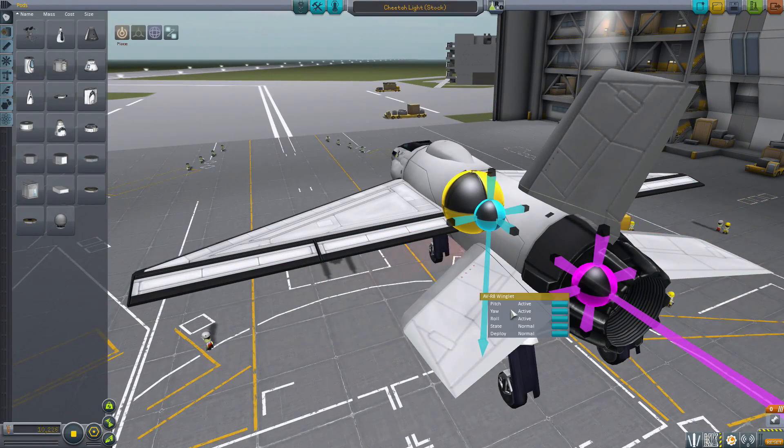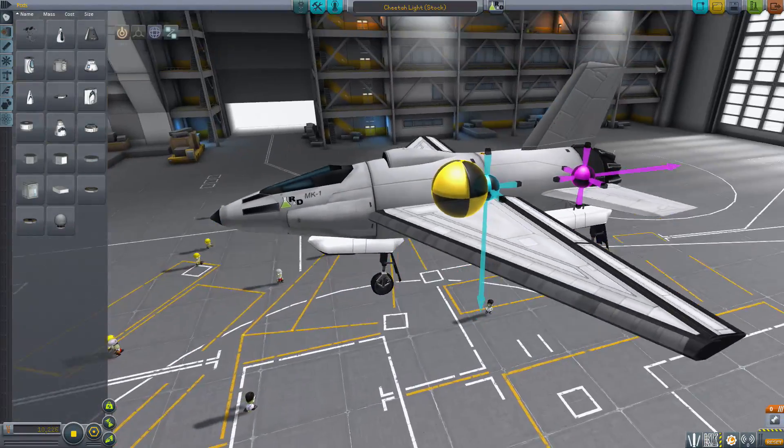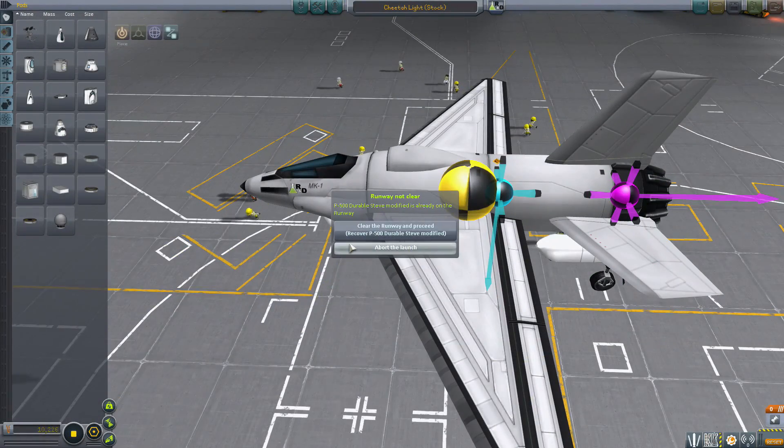You didn't change the things to be different things and you left fuel — you left monoprop in here. I always hate when people do that. Apparently I have a durable Steve on the runway.